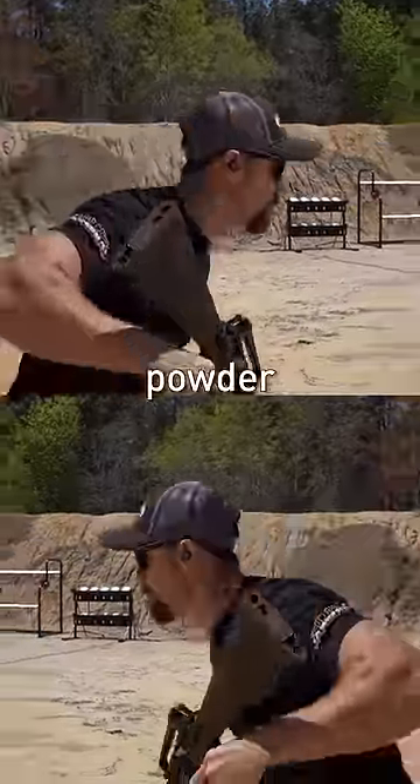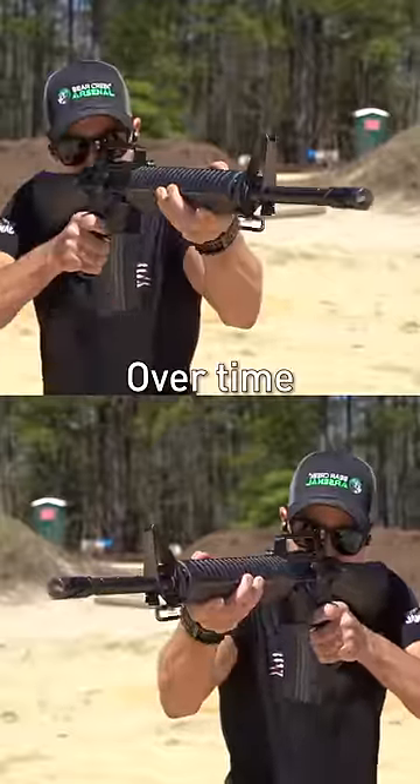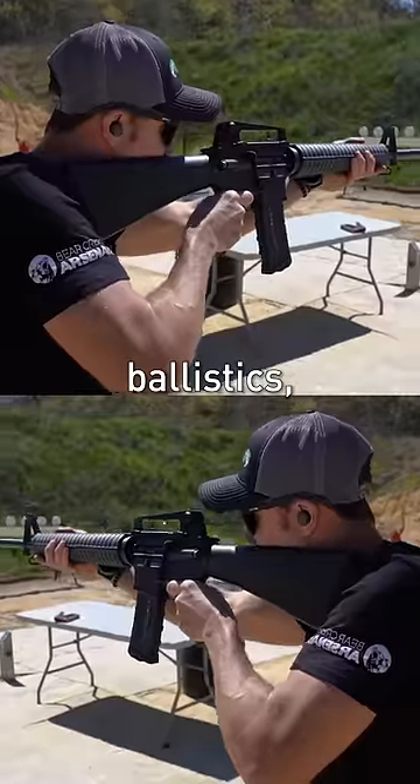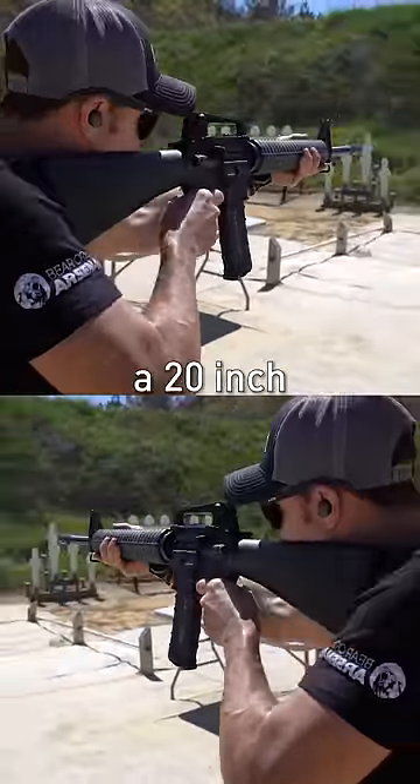556 was originally designed for maximum powder burn out of a 20 inch barrel. Over time we've seen that reduced to 16 or even less, but if you want to maximize your ballistics, the M16 clones offer you a 20 inch barrel.